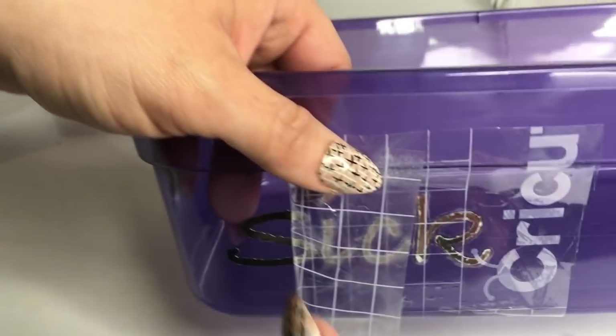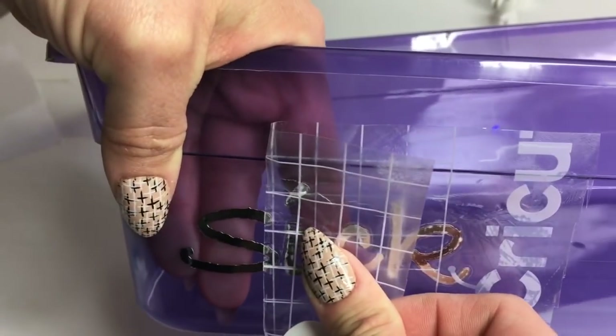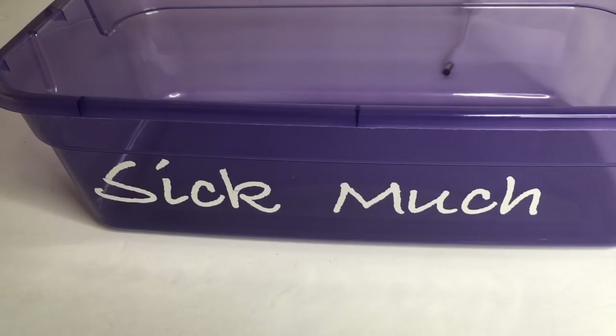After you peel off the tape you'll have your vinyl wording here, and we're going to go ahead and add some amazing cold items that I found from the Dollar Tree. Everything is from the Dollar Tree.